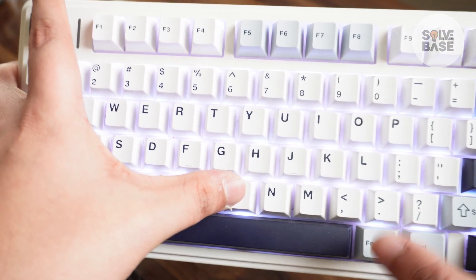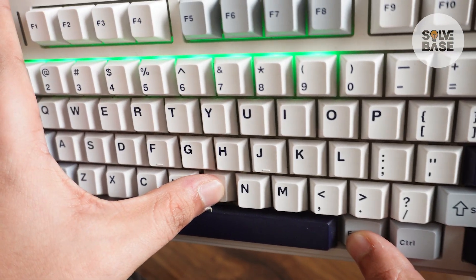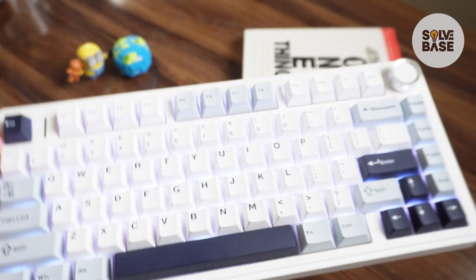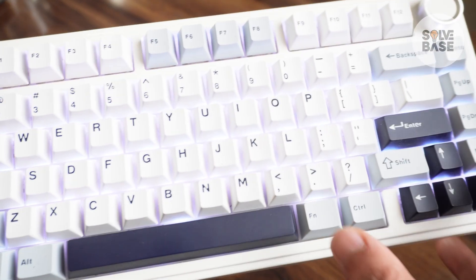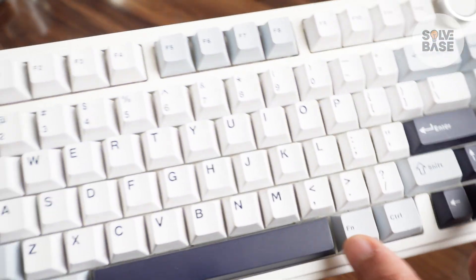Press Function and the B key to show your battery status on the top row, from the 1 to 0 keys. Now, in order to increase the battery life, I would suggest you turn off the RGB on your keyboard. Press Function and the Down key to completely turn it off.